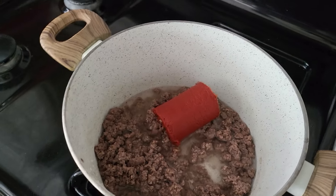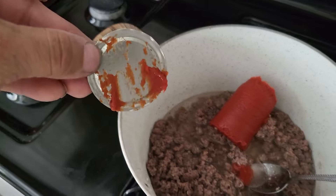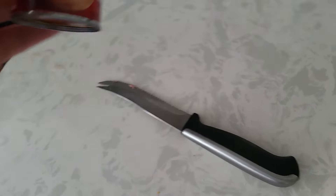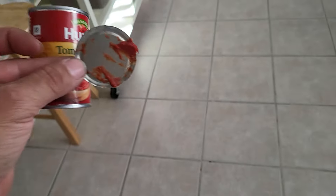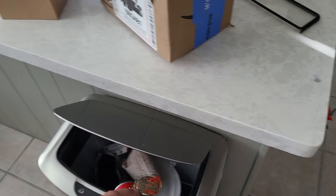I gotta get that little other part of the can now — simple. That's the easiest way to deal with it. I didn't think about this until maybe 10 or 20 years ago, but for those of you who are newer to cooking, that's the easiest way to open those cans.